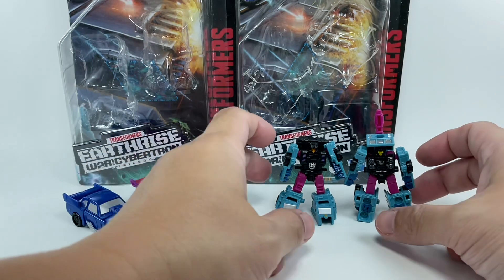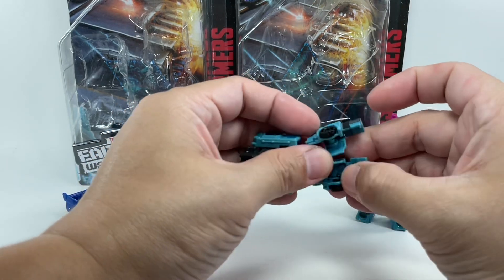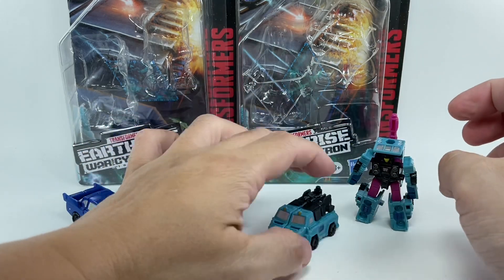On to these two — Direct Hit. Still transforming. Very simple. There you go.